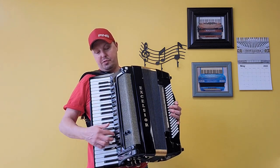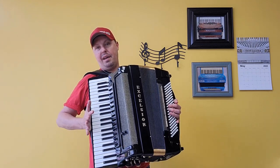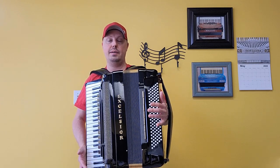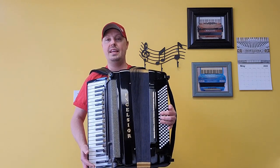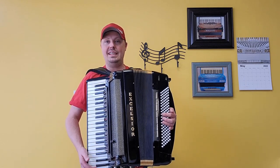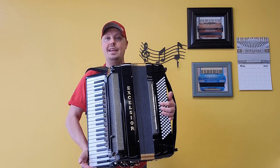This accordion has 13 treble switches along with a mute and a palm master switch. There are eight bass switches including a mute and the master bar. This accordion has factory-installed mics and MIDI. It weighs approximately 28 pounds.